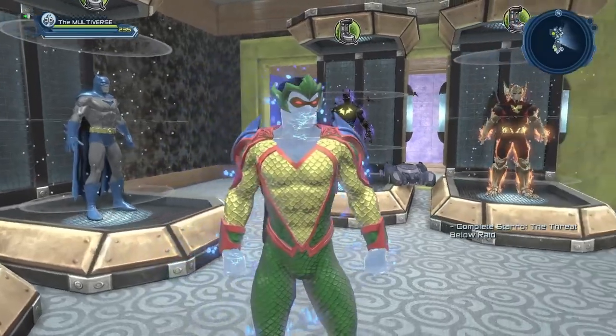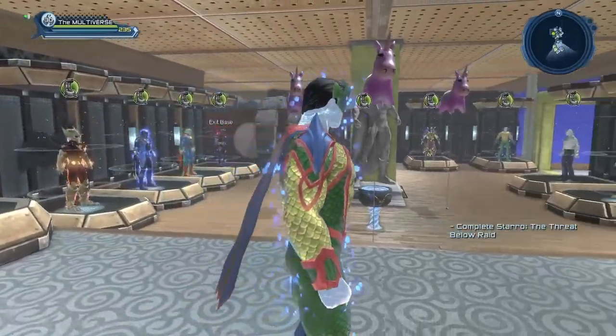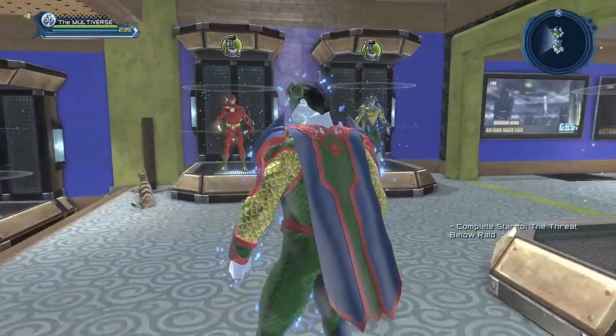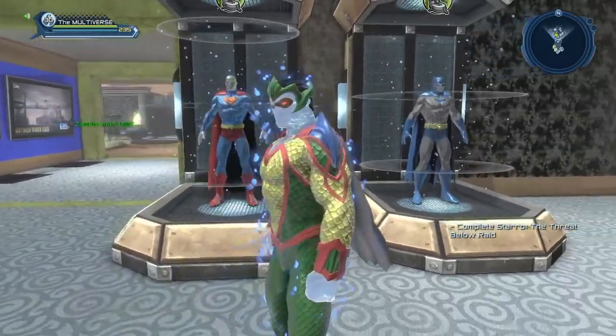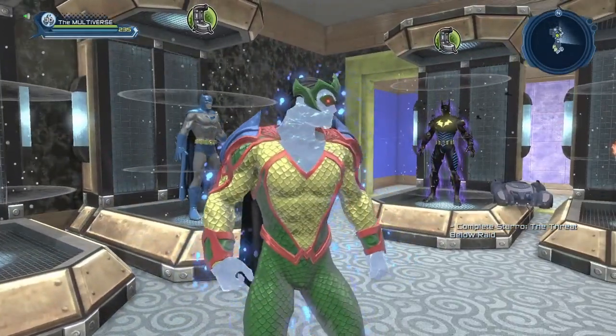It's a pretty neat looking style. If you're wondering where you can get the Mara style, you can purchase it from the Deluge vendor. There's a Deluge vendor in the Central City Deluge map, and there's also a Deluge vendor in the Watchtower, right next to the Deluge portal.